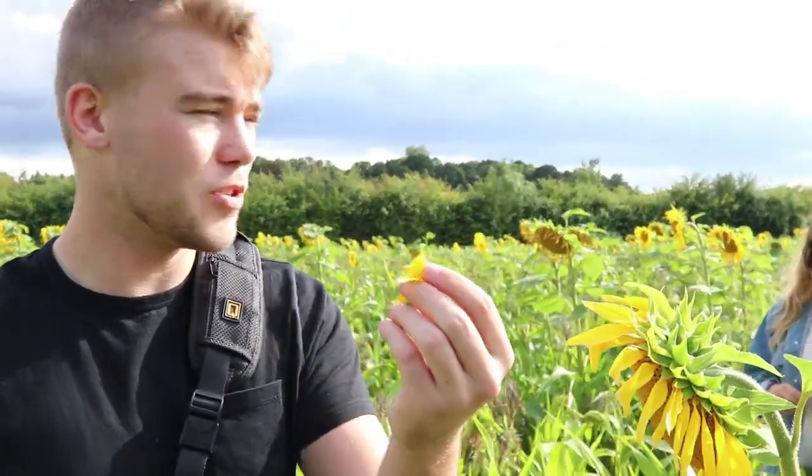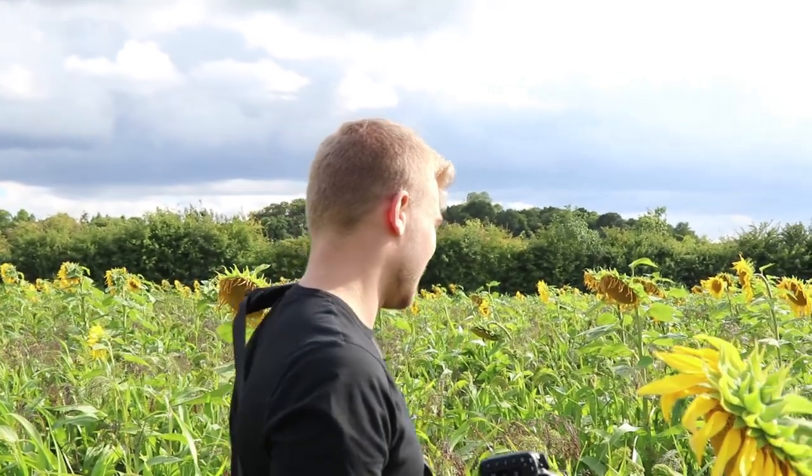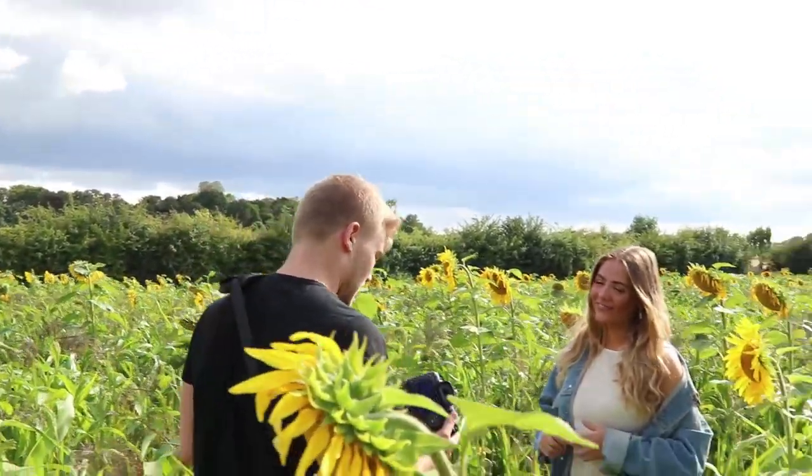One thing that I like to do is take a petal off of a sunflower and you can use the yellow to get some really nice out-of-focus blurry effects on the camera. So let's see if you can see here. Ready?